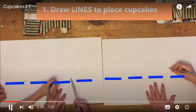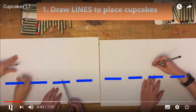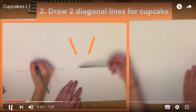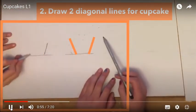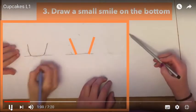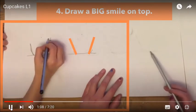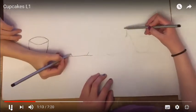First, I want you to draw lines to make a place for where you want your cupcakes to be. I would say put your cupcake lines right there in the middle of the paper. Next, draw two diagonal lines the way you see these orange lines right here, and then draw a small smile on the bottom of the cupcake. On the top of those two lines where it's the widest, draw a big smile on top — this creates the cup for the cupcake.